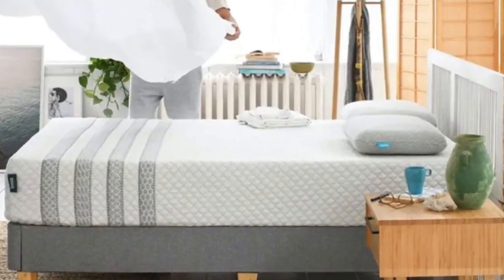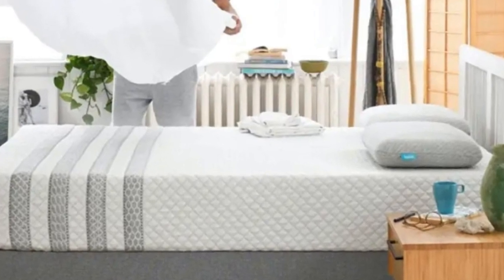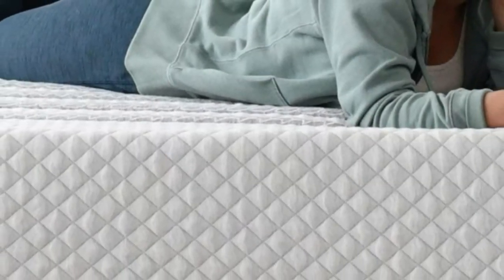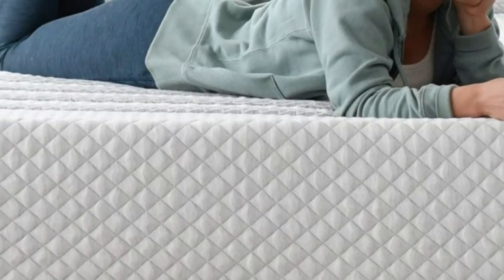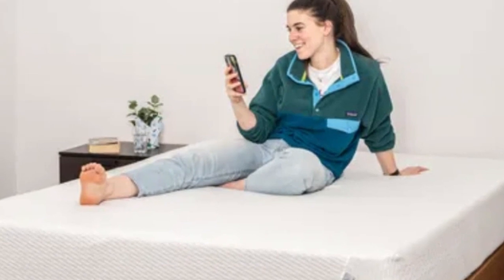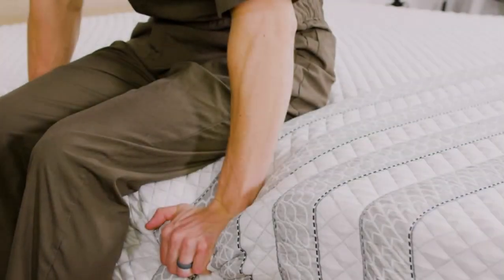The Saatva Hybrid combines the contouring of foam with the responsiveness of coils to create a well-rounded mattress that's compatible with a wide range of sleepers with different sleep preferences. The bed's versatility makes it a good match for people who switch sleep positions throughout the night.